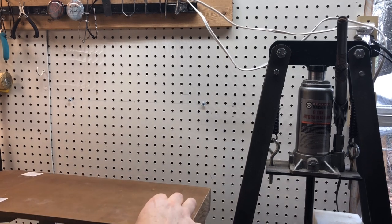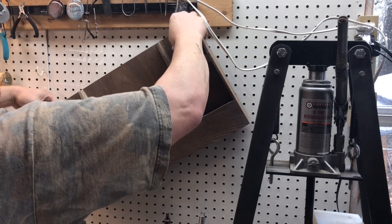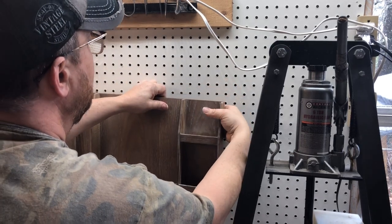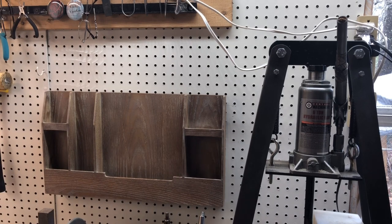You want to lift your D-rings up, reach back here, find your first one — these things are so aggravating. All right, you got your second one, and that's it.